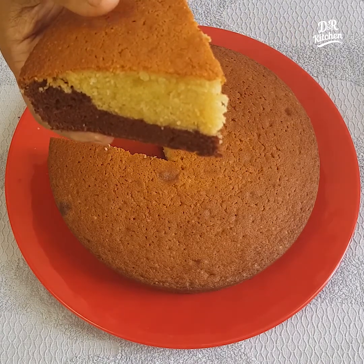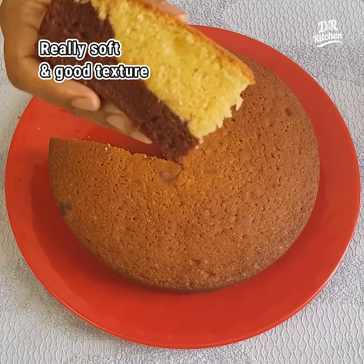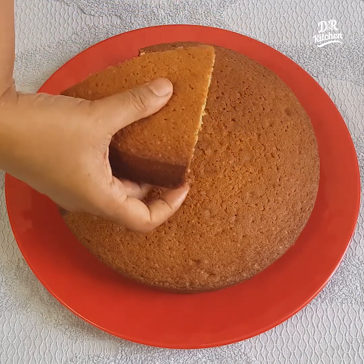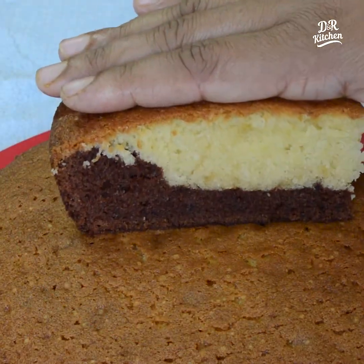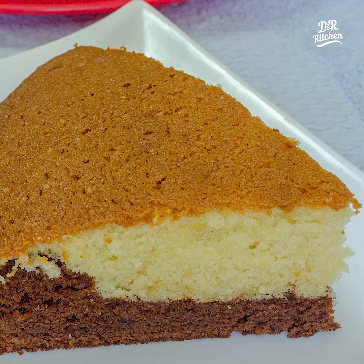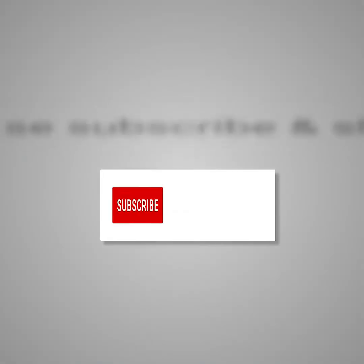It's a soft cake. It has a good taste. Let's try it on the plate. If you like this video, please like and share, and leave your feedback in the comments. Please subscribe to our channel. Thank you. See you in the next video.